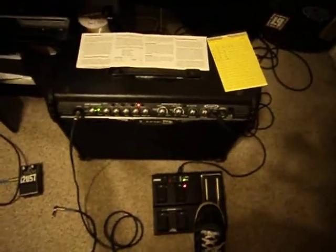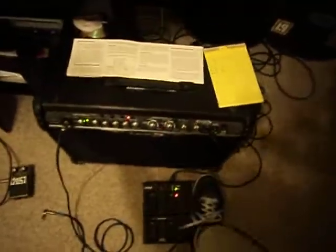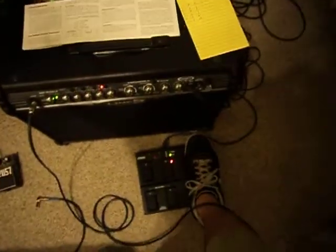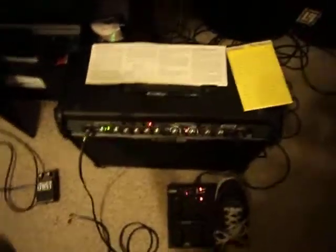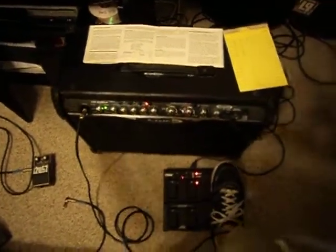And the volume pedal works great. And of course you've got to stomp on it to trigger the wah. So there you have it.